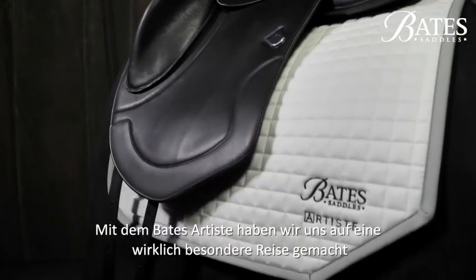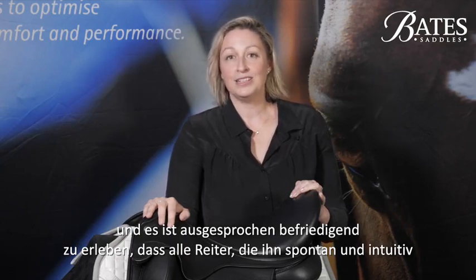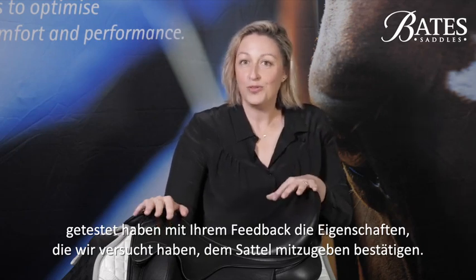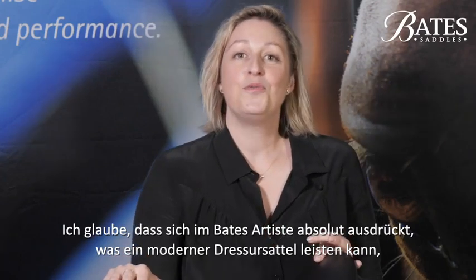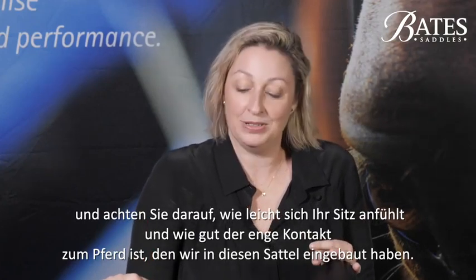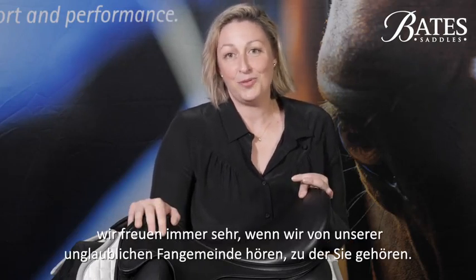The Bates Artiste has been a really special journey for us and it's been incredibly rewarding to have every rider involved in trialing it spontaneously and intuitively come back to us with feedback on all of those attributes that we've tried to design into the saddle. The Bates Artiste is the absolute expression of what a modern dressage saddle can do to enhance the performance of a dressage horse and rider. Do us a favour and have someone video you when you trial the saddle — just be aware of how effortless your position feels and that level of close contact, and if you care to share it, we love nothing more than hearing from our amazing community.